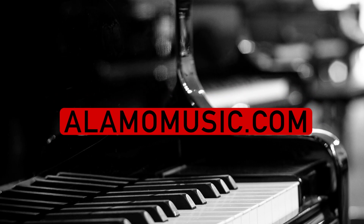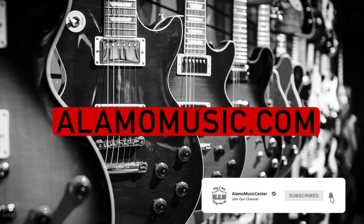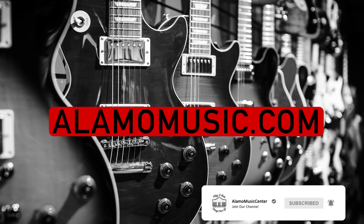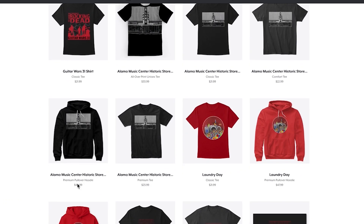Hey, you're watching Alamo Music TV. My name is Chris McKee, and I'm Cooper Greenberg. We're here with Alamo Music Center in San Antonio, Texas. You can find us online at alamomusic.com. If you're new to the channel, make sure to subscribe, turn on notifications, hit that like button. If you'd like to support the channel, visit our Spring Store link below for some custom designed new t-shirts and other stuff.